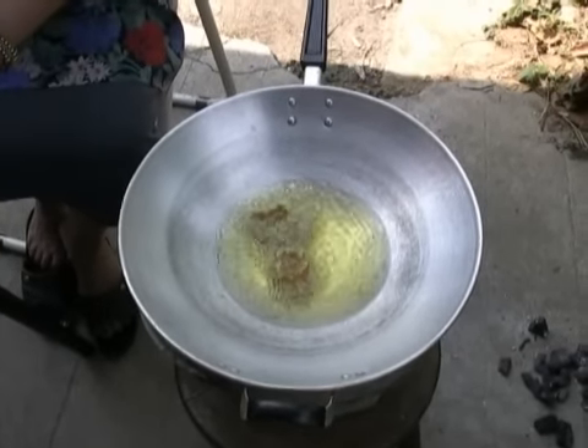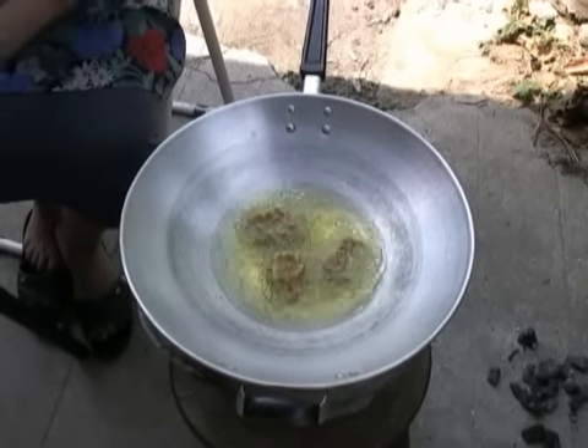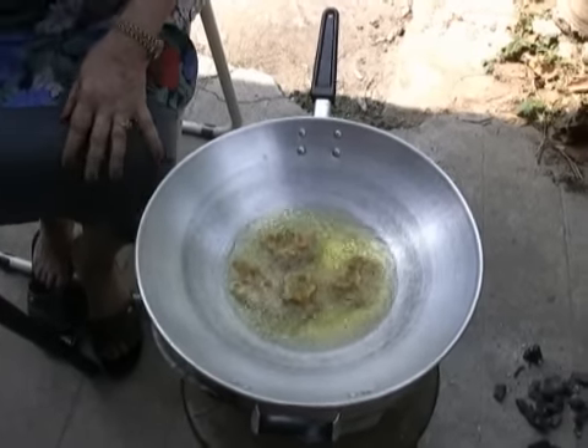Some people like them with corn — there are all kinds of different ways to make this. One of the important things is to always serve these with a special dipping sauce with cucumbers, called the Nam Jim sauce.